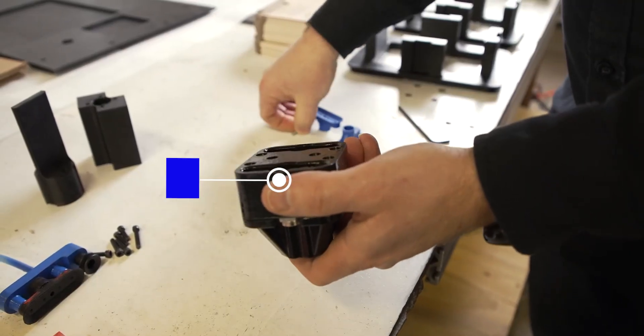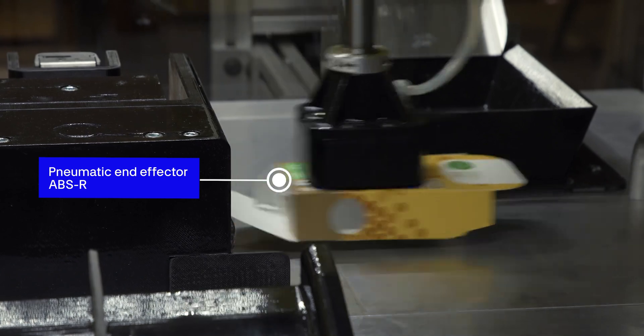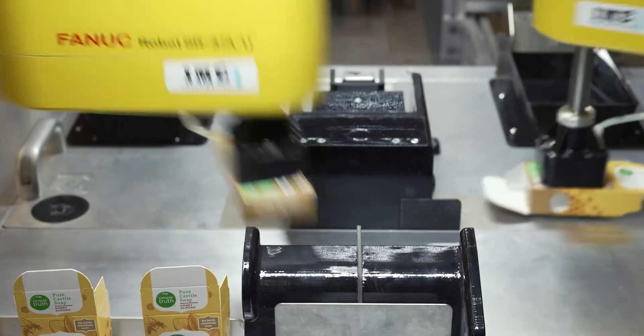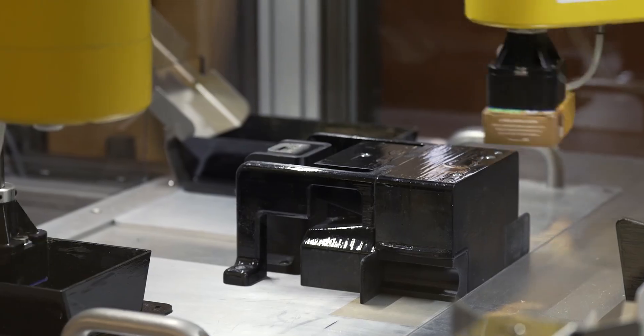3D printing has made a lot of this more affordable for our customers. When the robots pick up the cartons, they're laying down flat, lands on here, it guides it upright. All the tooling for folding it — all 3D printed.